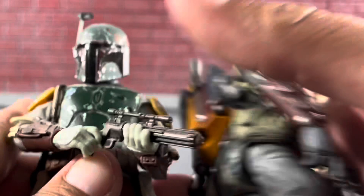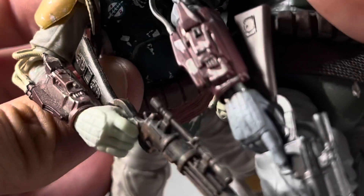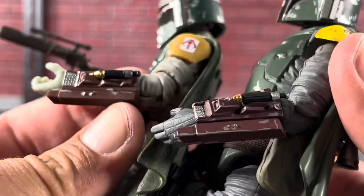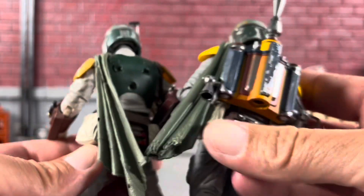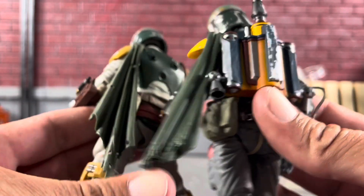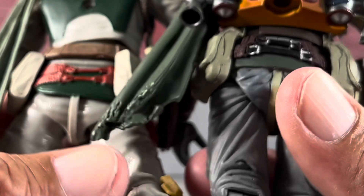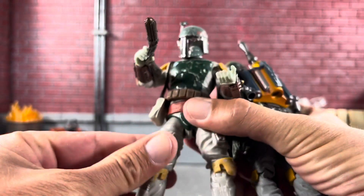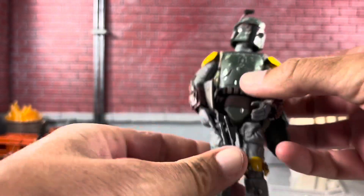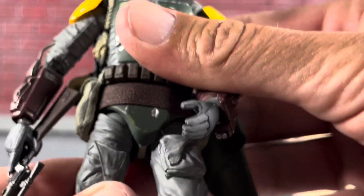Looking at the gauntlets, that's another clear win to the Mafex — though no knock on Hasbro here, they went all out on this deluxe Boba Fett. They both have a pretty nice cape, though I'd probably give that to the Black Series. The belt on the Mafex looks a lot better, and also the strap going up to his back — but he's definitely getting a wedgie on the Mafex. This Hasbro Boba also has a really nice drop-down leg, which the Mafex doesn't, and everything pops out — you do have to be a little careful.